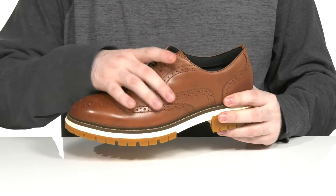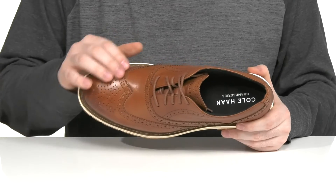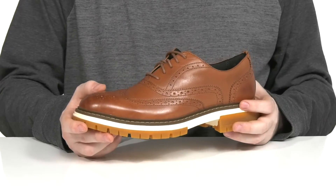This silhouette uses a durable leather upper. It has a classic wingtip toe across the front with lots of brogue detailing throughout to give it that classic western appeal.